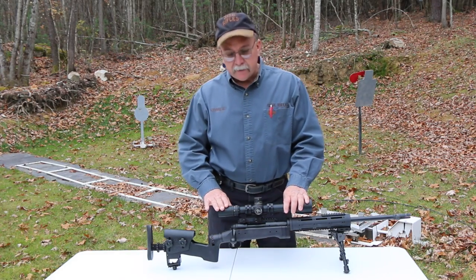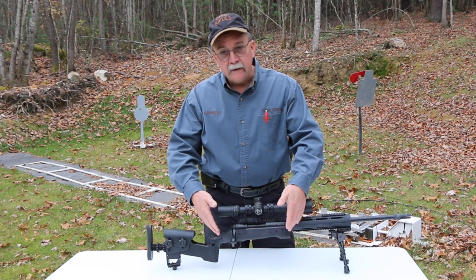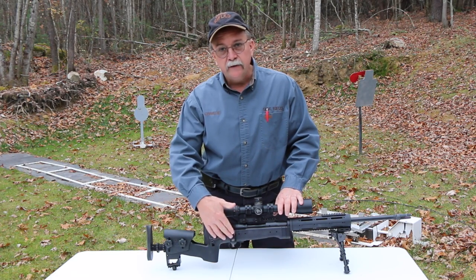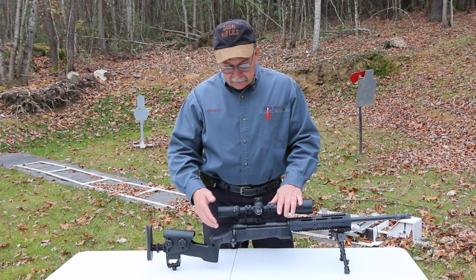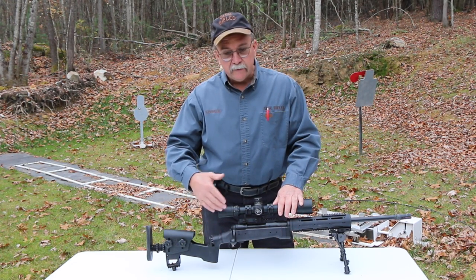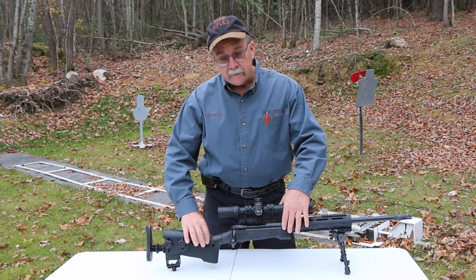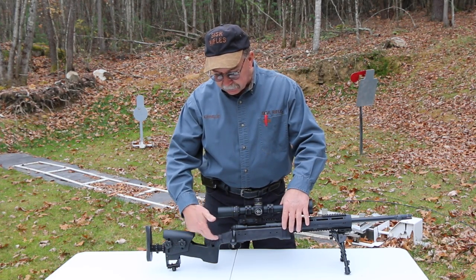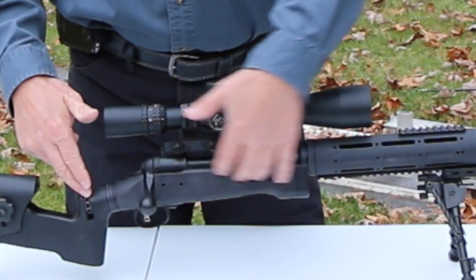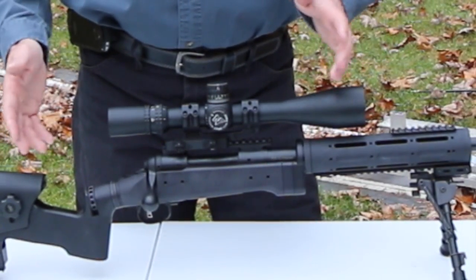Now we're going to talk about the receiver section of the STAR rifle. The receiver is pretty much the heart and soul of the rifle system. This was for a short action right-hand Savage — this one's in a 308. I make a long action Savage right-hand, and then I've got the receiver section for the Remingtons: short and long right-hand, short and long left-hand. The back end of the receiver stock where it attaches to the buttstock and the front ends are the same regardless of what receiver you have in here, which allows adaptability and changeability for whatever you've got.